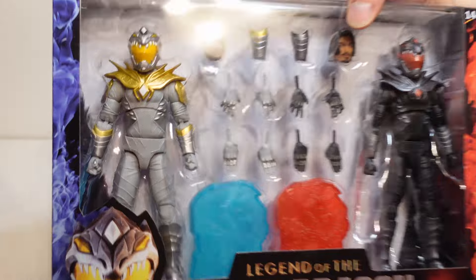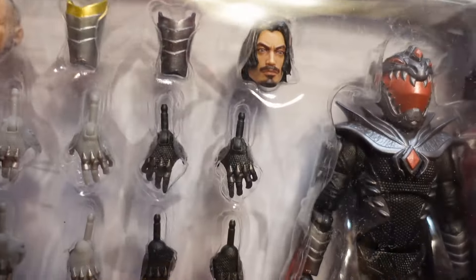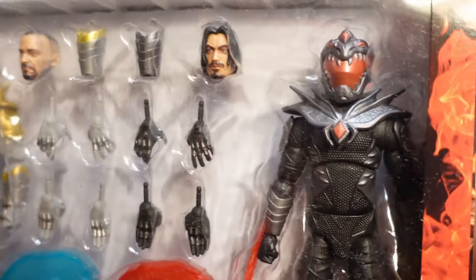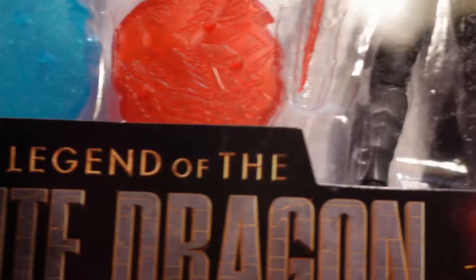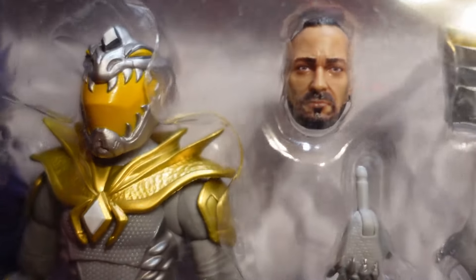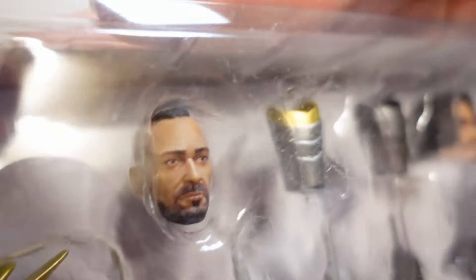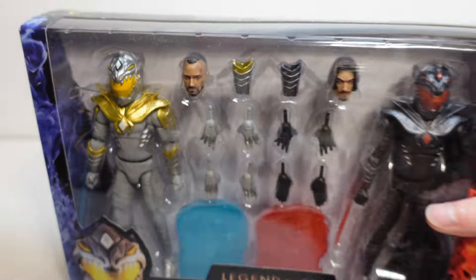As you can see, if we turn the box around, you can see this awesome windowed design of the box so you can see your figures inside. Looking really awesome. Definitely going to be opening this thing up and taking a closer look because these figures are so amazing. Definitely one of the best Jason David Frank head sculpts that we've ever got for any figure, and this is amazing.